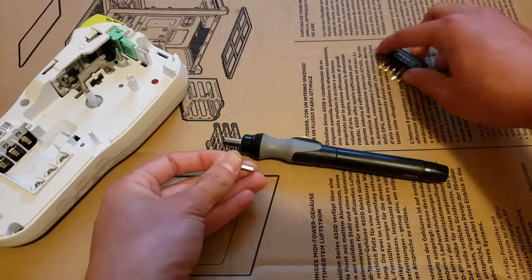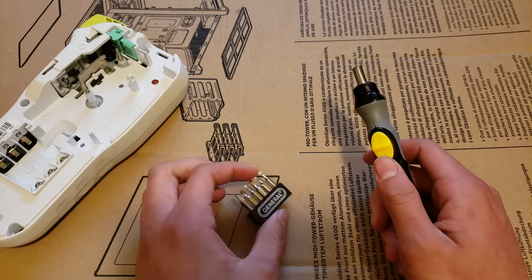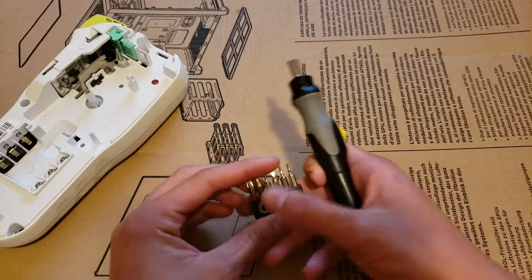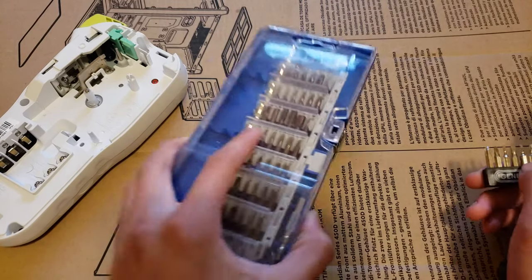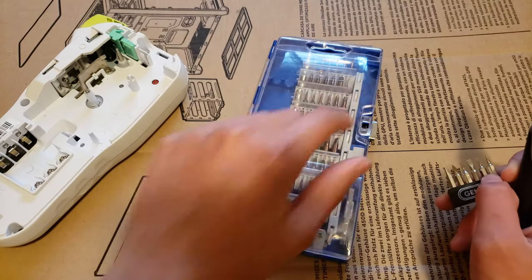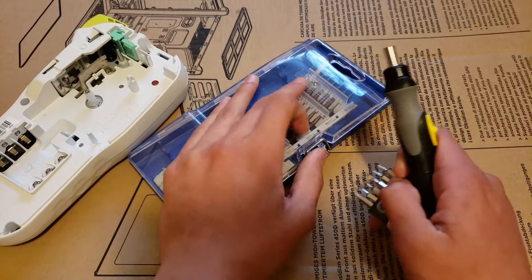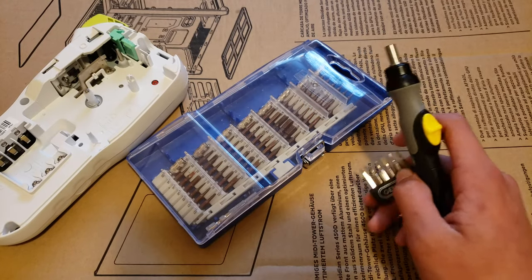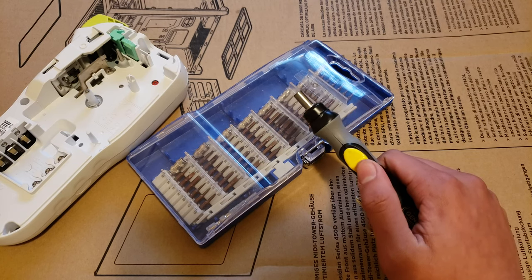Overall, I'd say this is a really nice precision electric screwdriver, considering it's $10 — and it's really a great value. If you want more bits, you can get a cheap set like this one for $10. The handle is probably going to be junk, but the bits are okay, so you can just use that. I'd highly recommend the General 500 Precision Electric Screwdriver. I'll leave a link to buy it in the video description.